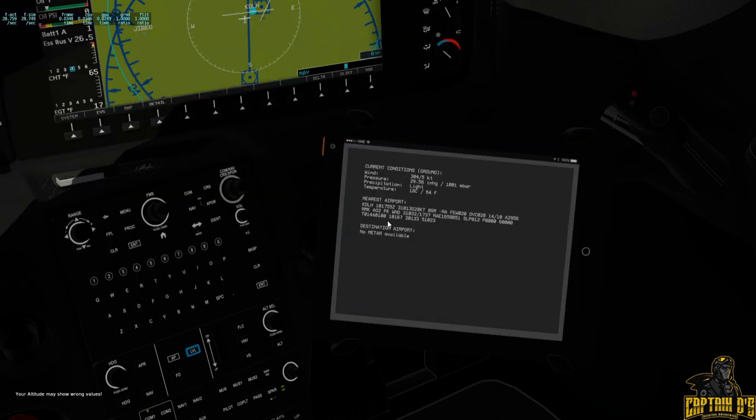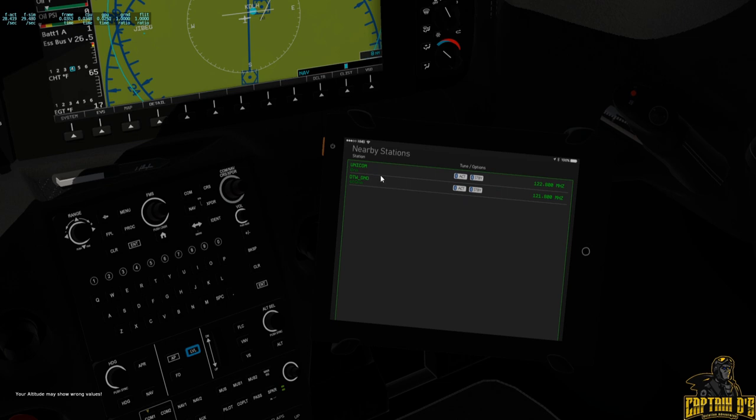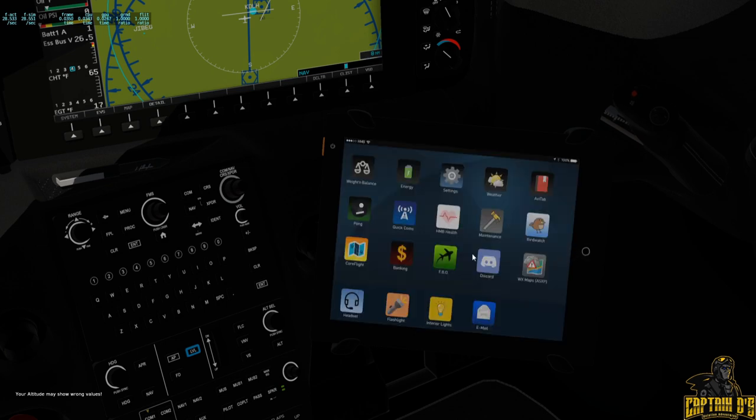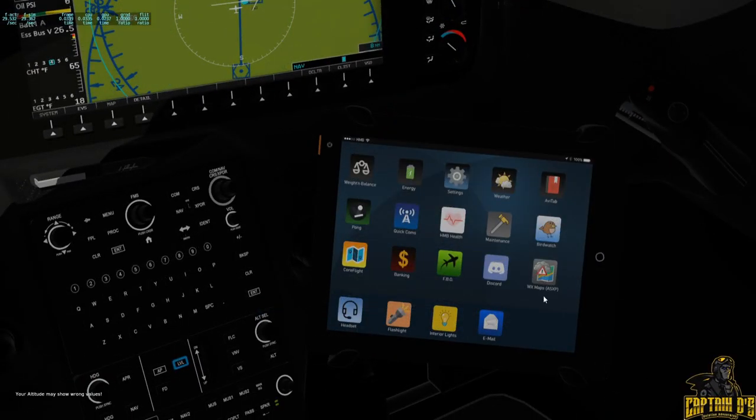There's a weather tool that, if you have a flight plan plugged in, will tell you destination weather and the nearest airport weather. It's pretty handy for online flying — you can have your METAR information right there. Quick Comms allows you to search for any frequencies and hit active or standby once the plane is started, and it will change frequencies for you. Core Flight is where you load SimBrief flight plans or anything saved in the FMS folder. Weather maps also work if you have Active Sky for X-Plane.